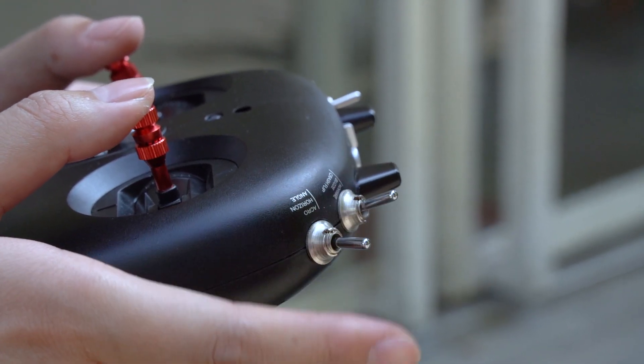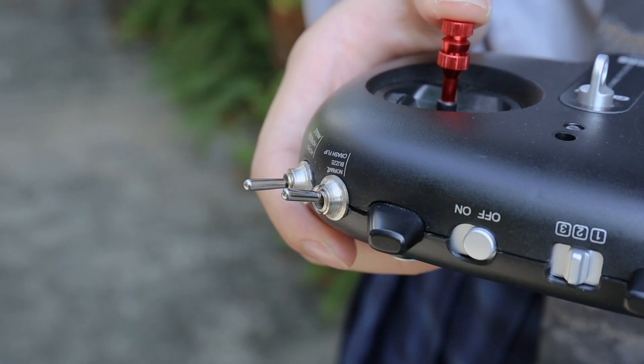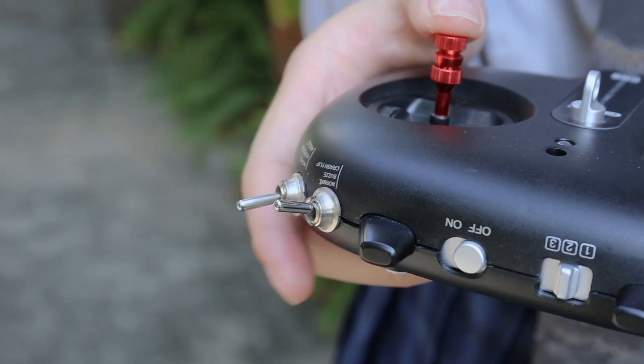You can change the flight mode through the flight mode switch on the remote control while flying. There are three modes available.